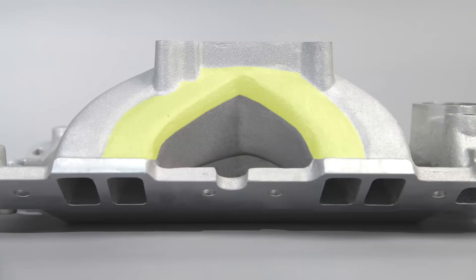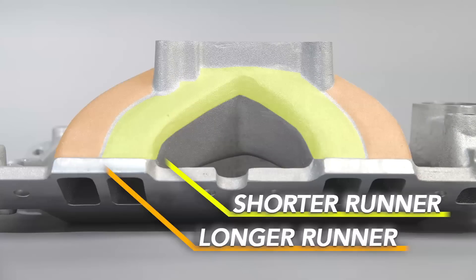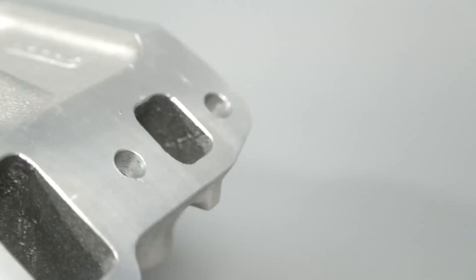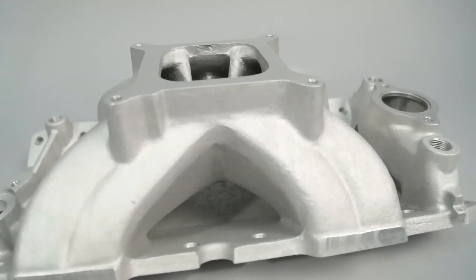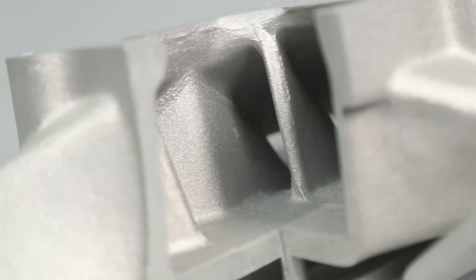Due to uneven runner lengths, the volumetric efficiency curve in the corner cylinders is affected, reducing their power contributions compared to the inboard cylinders. The four center runners of any single four barrel intake are shorter — the difference averages about 10 percent — which is enough to create a measurable airflow imbalance. Comp engineers tested many intakes and most showed lean outboard cylinders at low engine speeds, trending toward lean inboard cylinders at higher engine speeds, leaving horsepower, torque, and efficiency on the table.